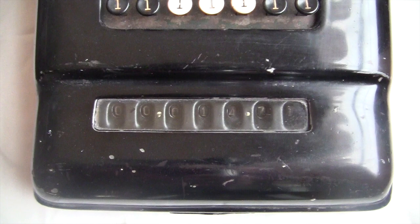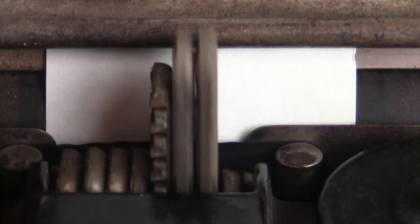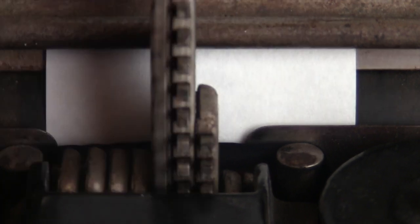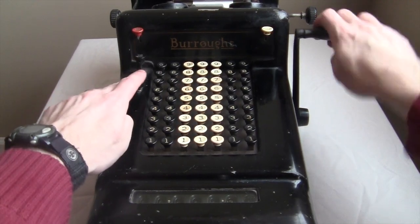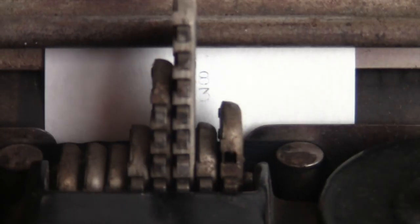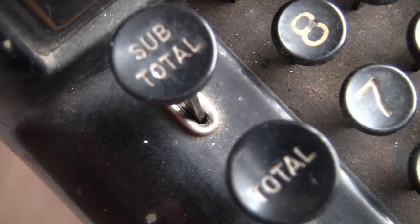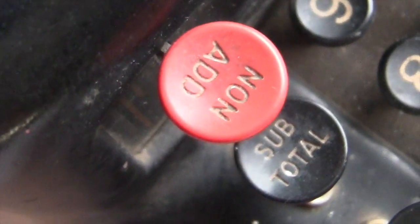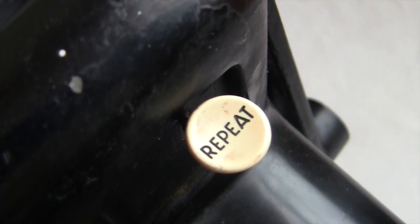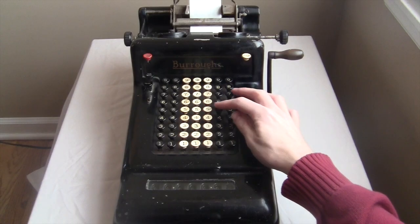Every time you pull the crank, the number you're adding gets printed up here. If you want the total to print, you do an extra crank, then crank it while holding the total button. This also resets the machine to zero so you can do your next addition. You can use the subtotal button to print the total without resetting it to zero. The non-add button will print out a number without adding it into the total, and the repeat switch can be used for reasonably fast multiplication.